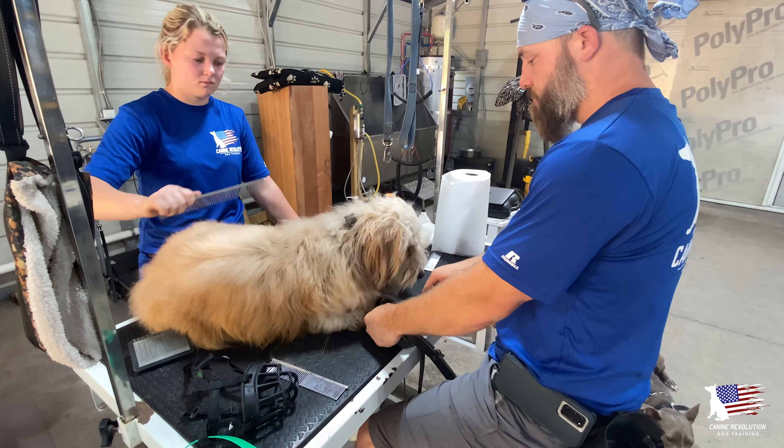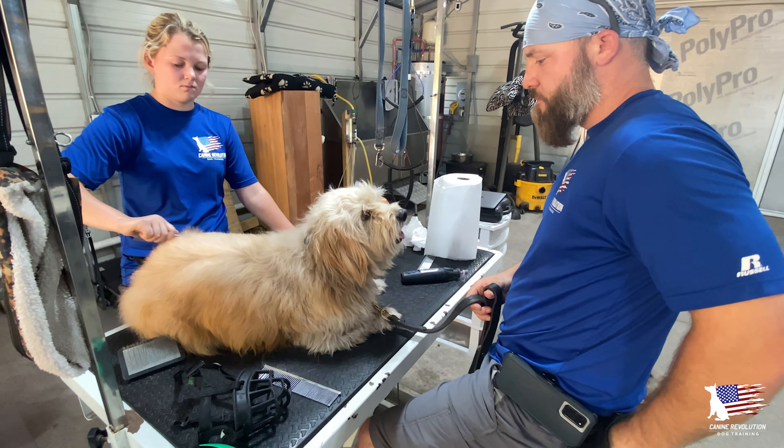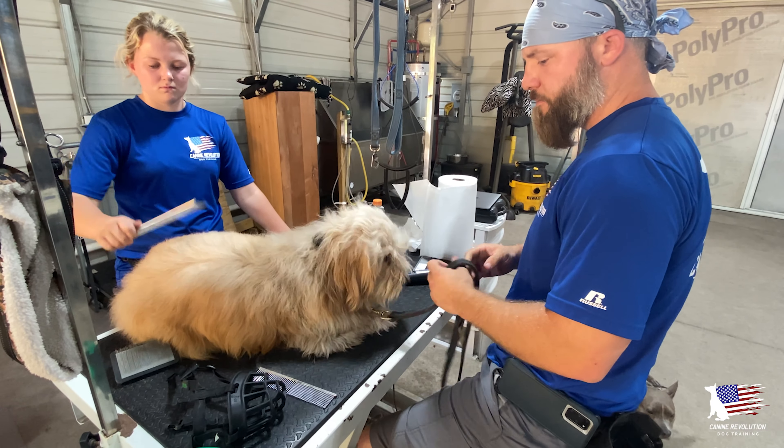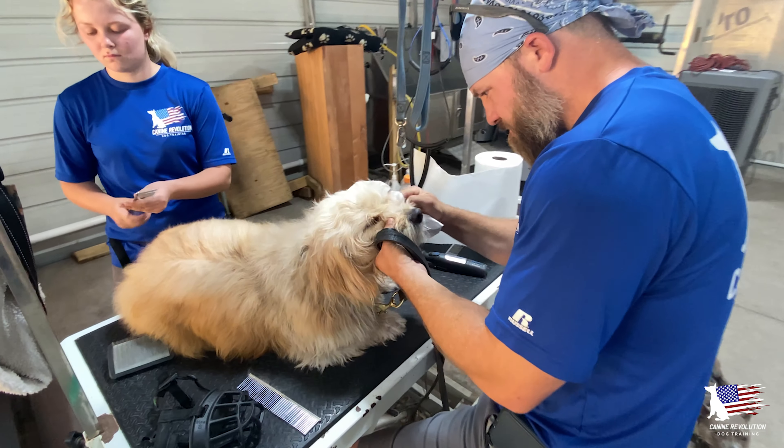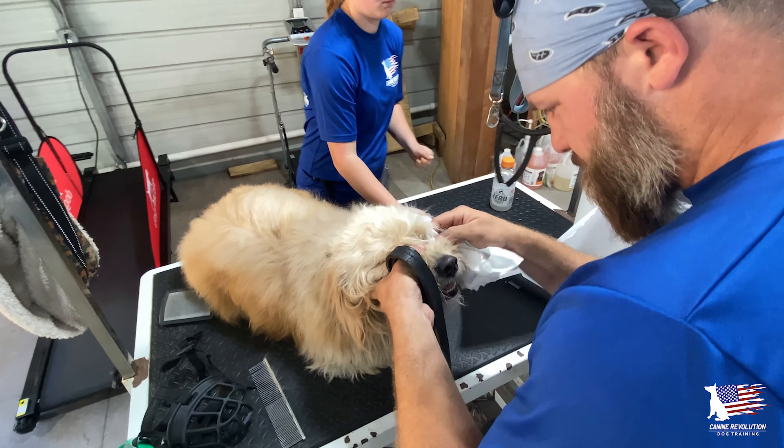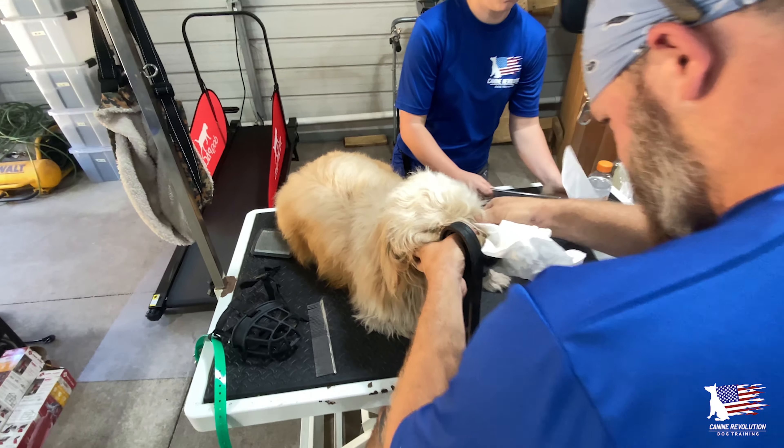Right there he kind of gets up a little bit. He is a dominant dog, so I want him in the down. He's easier to control and he understands the expectations — gives him something to do and something to focus on while we continue to make this a positive experience.